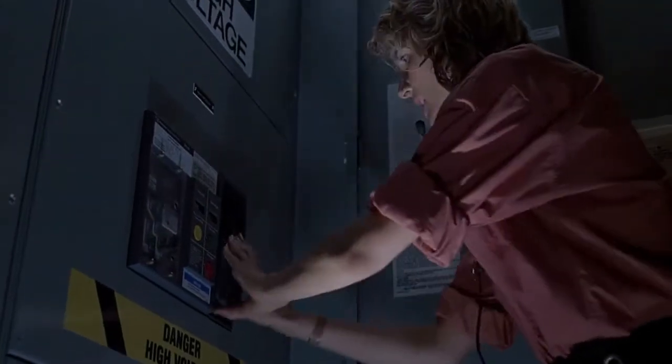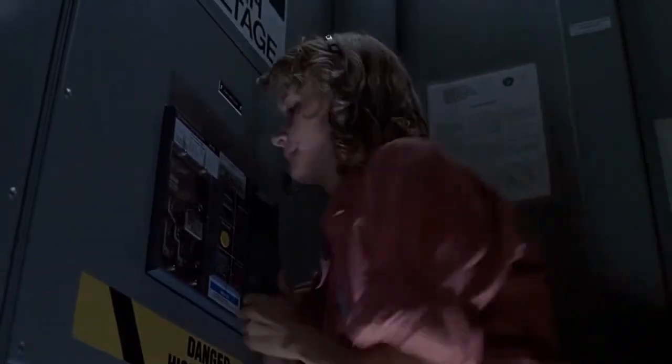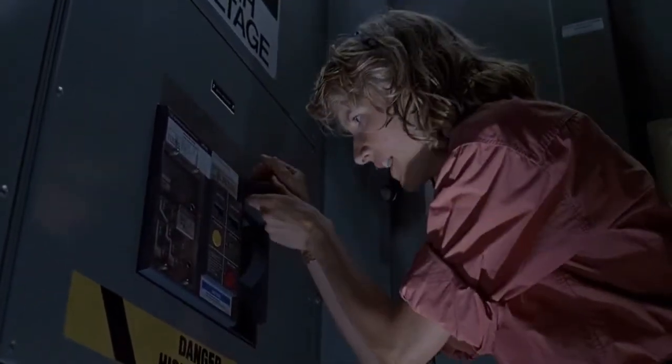All right, here I go, okay? One, two, three, four. Okay, charge.